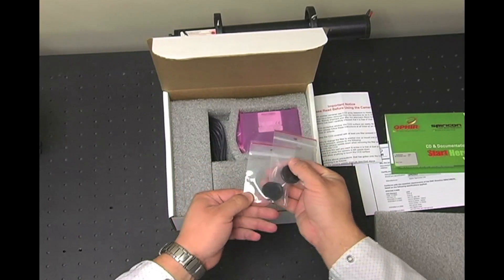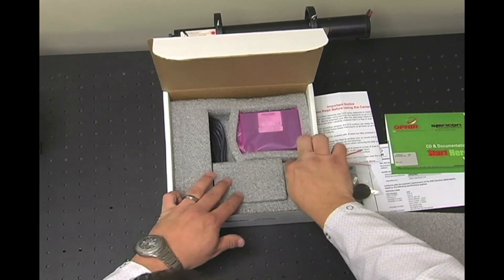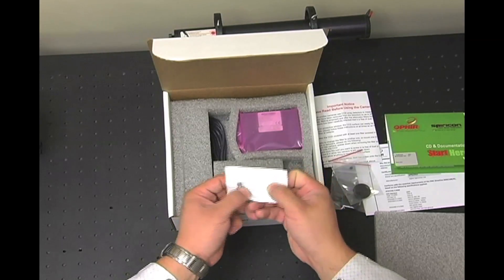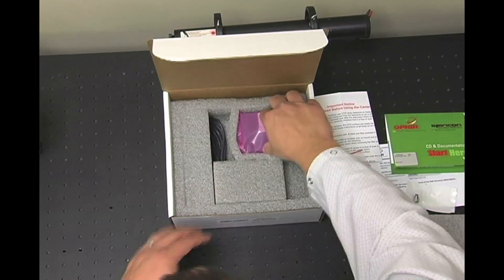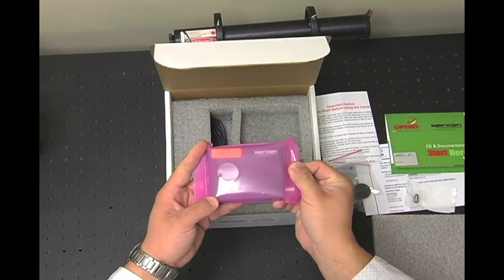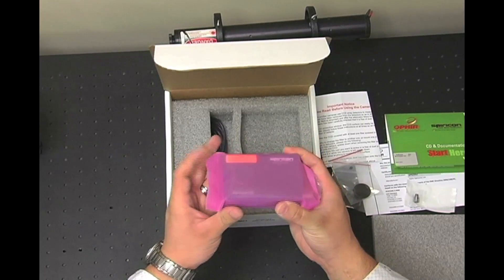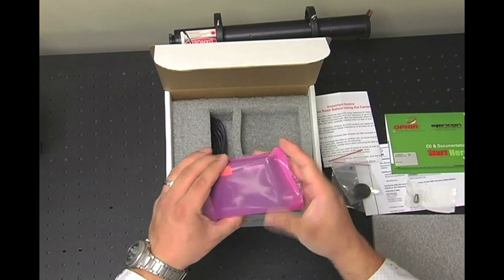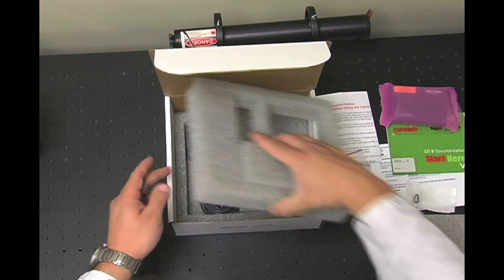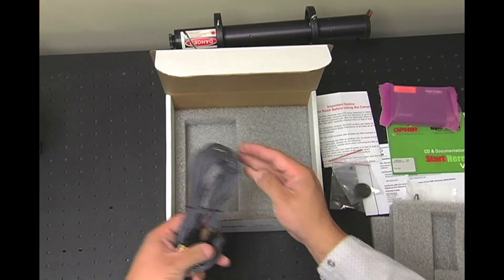We have some spare ND filters to block out ambient light, and a standard metric adapter for mounting. This is the SP620U camera. There's an ND filter already pre-installed and a lens cap. In the bottom, we have a USB cable to connect it to your PC.